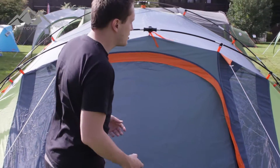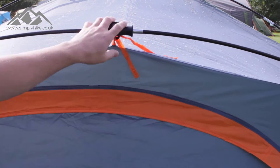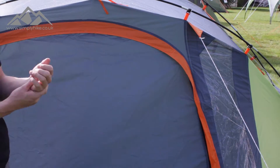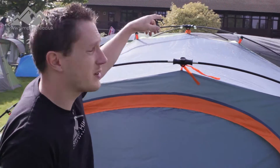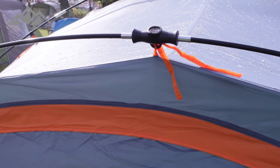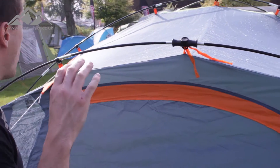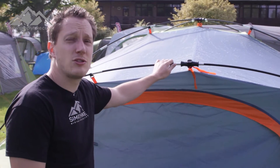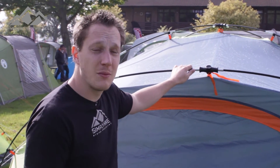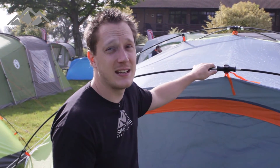So if we come to the front here, the Fast Pitch technology — the way that it works using this hub section in the middle and colour coordination means you can actually hook the tent and pitch it nice and quickly. That's due to that system as well as the external frame that the tent has, and due to the colour coordination you can zip everything in and it's just a lot quicker. The tent poles themselves are standard tent poles, so if you do break them you can replace them nice and easily.